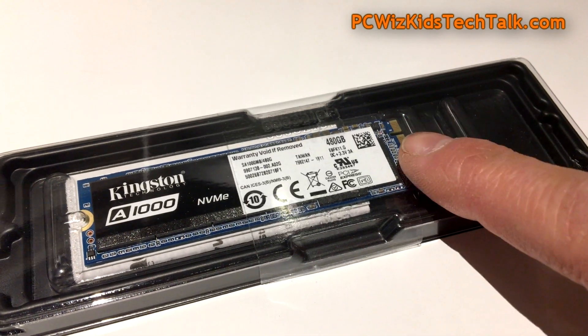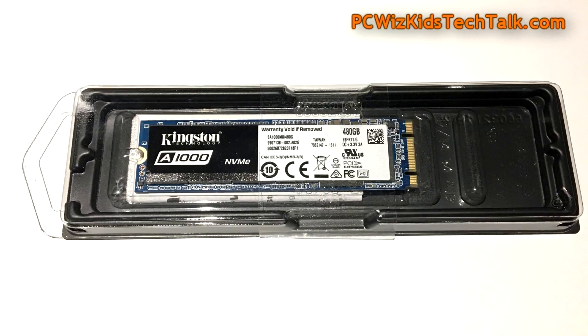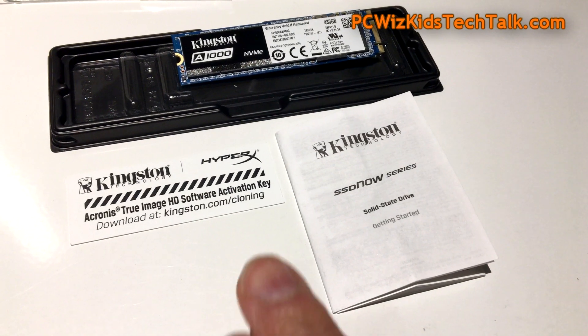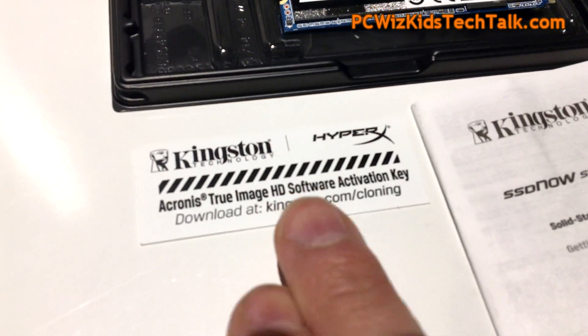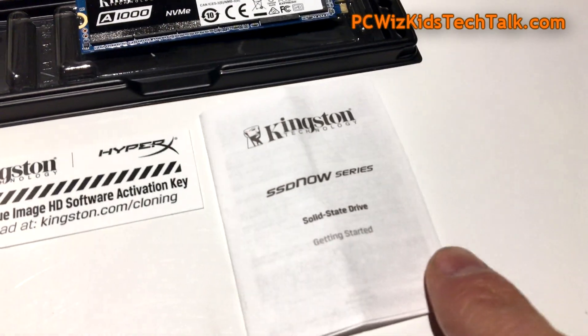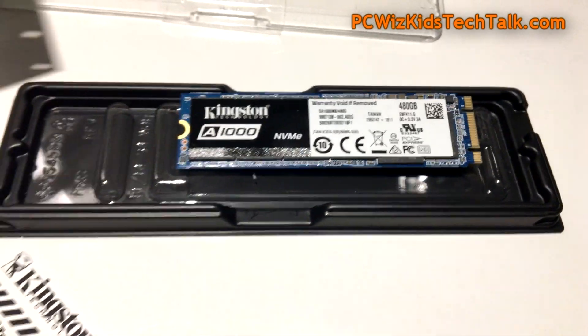The A1000 series comes in the box with the Acronis image copier software. Basically, if you want to transfer your data from an old hard drive, the Acronis True Image HD software has an activation key included for free so you can clone your existing hard drive and bring it over.